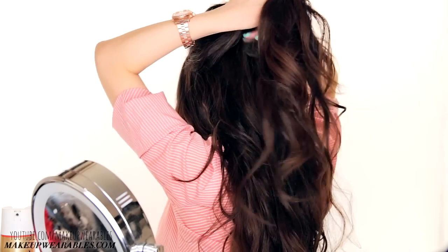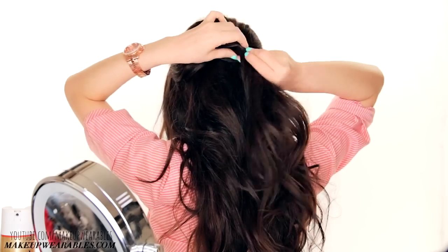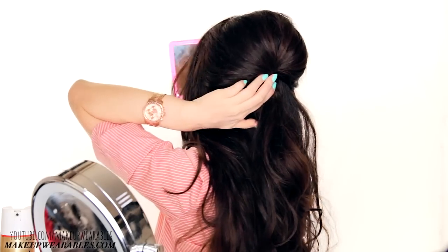Then insert a hair padding. Push the half updo up and twist it once to create more volume before securing it with some hair pins.